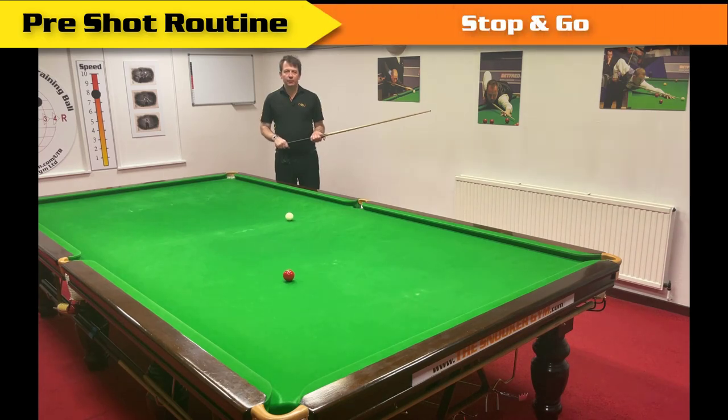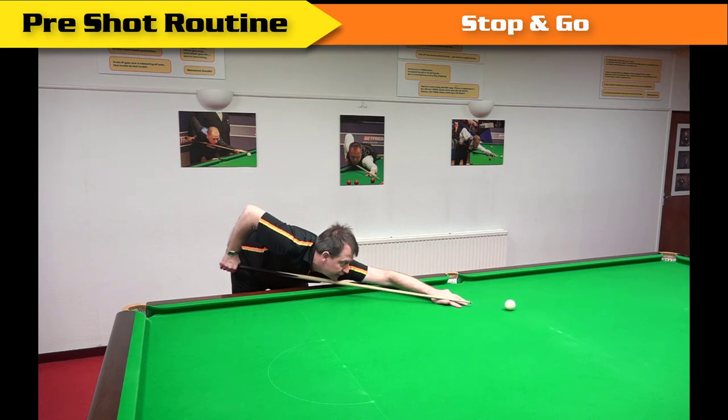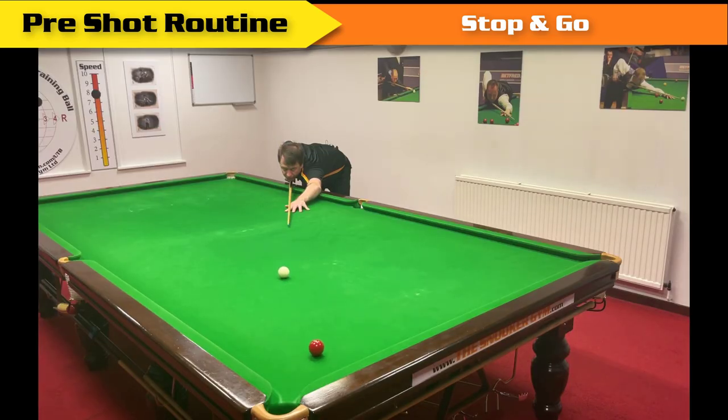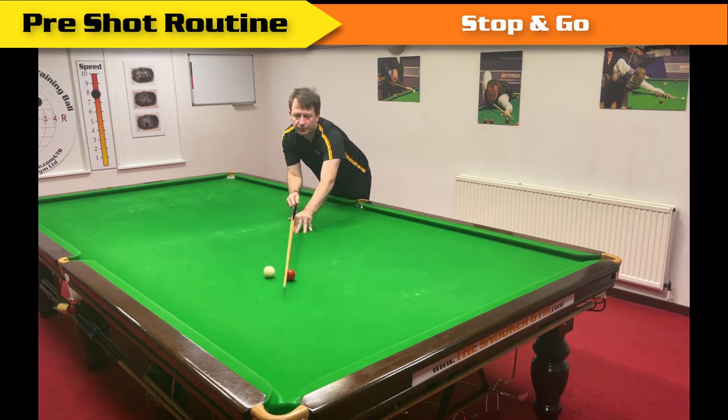To practice getting down correctly on the line of aim for a nice shot setup, approach your shot with no cueing. Allow half a second to settle on the closest line of aim you can, even if you see it's wrong. The idea is straight back, straight forward, to reveal the line of aim you selected when you approached.